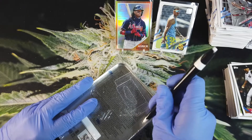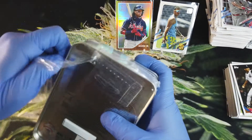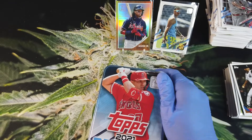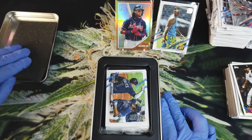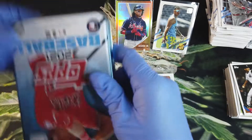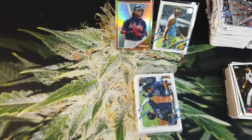Our last tin is Mike Trout. Let's open it up. Last pack, last tin — last chance to spark up your bowl and try to give us some luck to pull some hits out of these tins. Oh man, I can't even see our Machado here — got so much glare on it. Let's hope for an Acuna out of the Acuna tin.